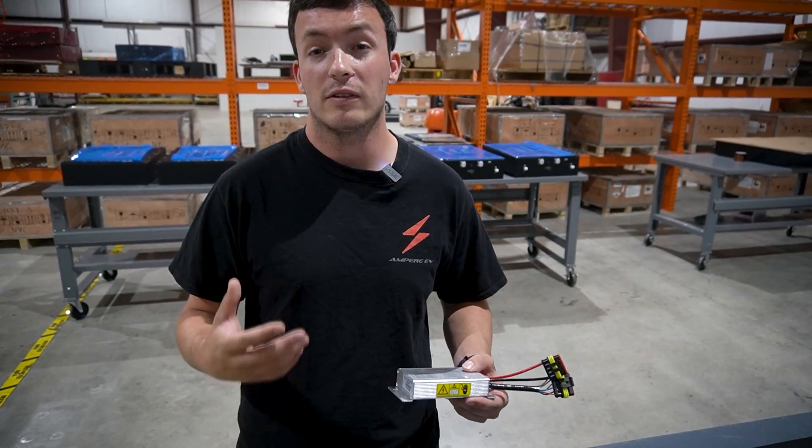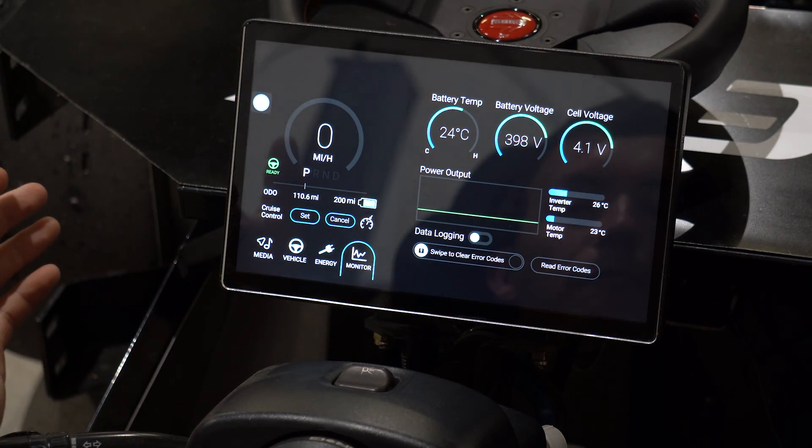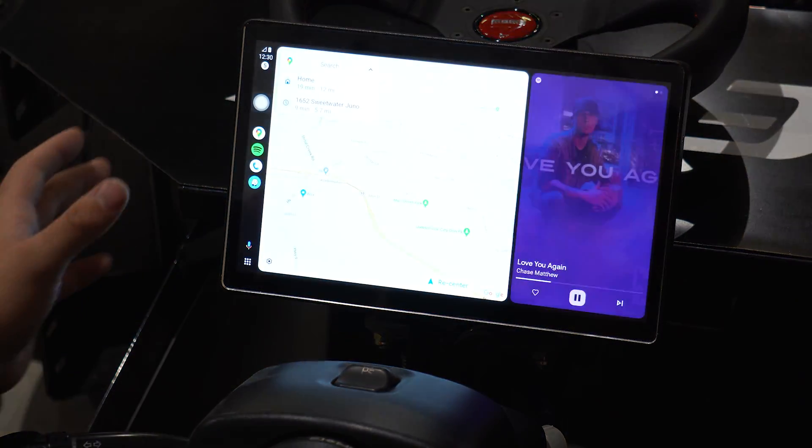The insulation monitor will give you a visual indicator on our dashboard to let you know there's something to look at with your high-powered system, and if necessary it will shut off the system to maintain a safe state of the vehicle at all times.